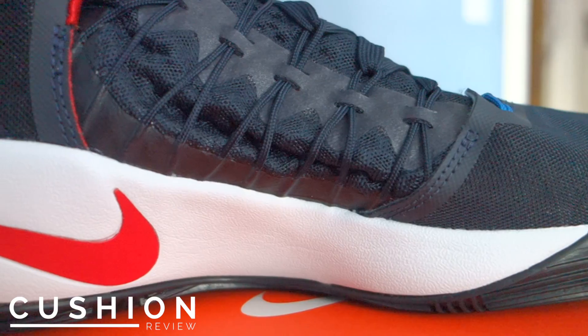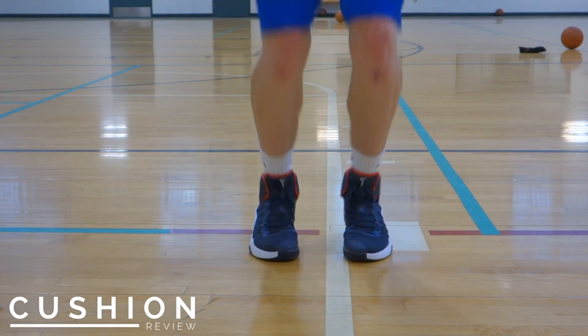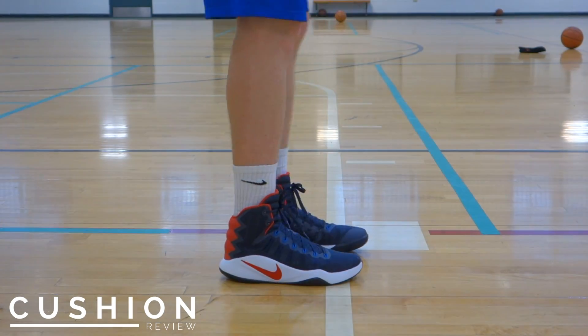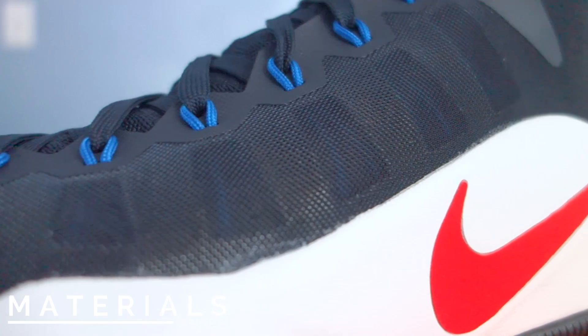The cushioning on this shoe is made up of two separate Zoom units — one in the heel and one in the toe — and it's all encapsulated in a Phylon midsole. The shoe offers really good protection, but it's kind of hard to feel. The only place I could really feel it was on the ball of my foot, but overall I would say it performs pretty well.